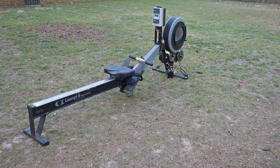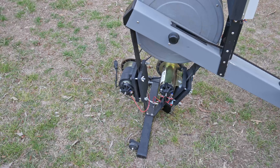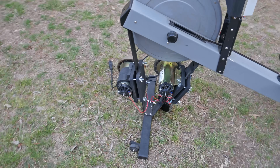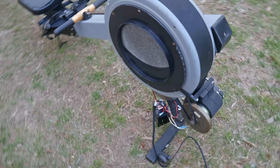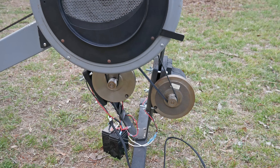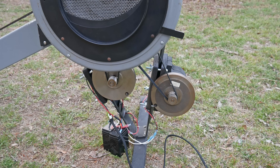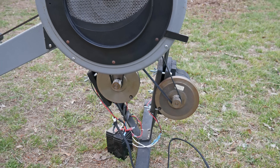This is a rowing machine that I purchased on Craigslist, and I've made some modifications. Here we have two permanent magnet DC motors which are coupled to the flywheel of my rowing machine. When you spin the shaft of a permanent magnet DC motor, it basically becomes a generator — and that's essentially what you're looking at here: a human-powered generator.